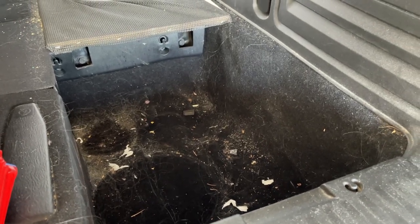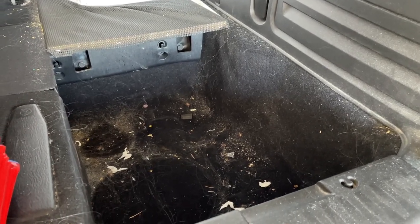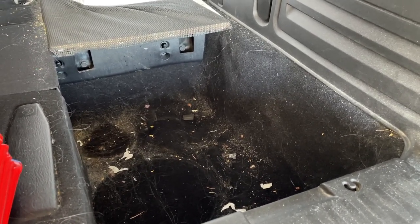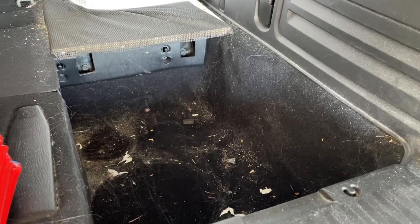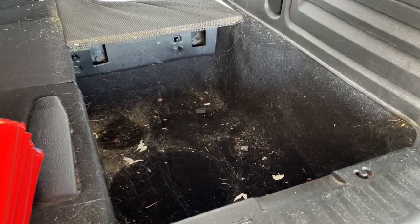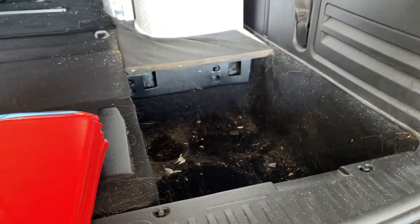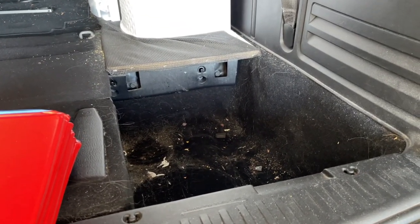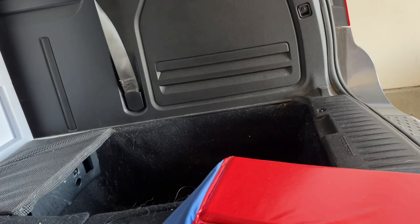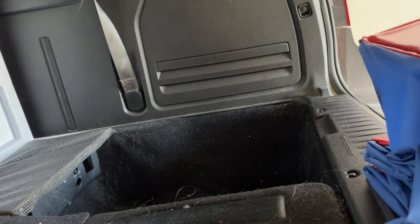What I'm gonna do is put the doggy bath in there and see how it works. Possibly I'll be using it the next time I set up my van again for camping — I'll use it for showering. I have a shower nozzle, so that's in a different video. I've just shown you the hole in the floor, which is where one of the stow-and-go seats used to go.